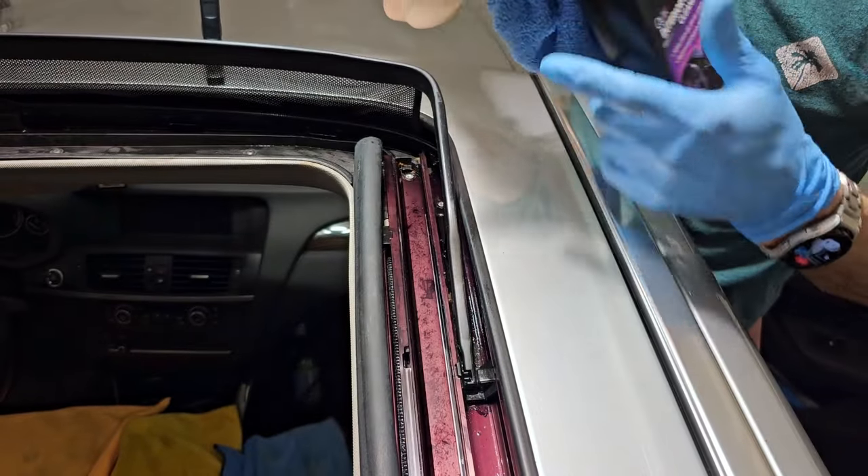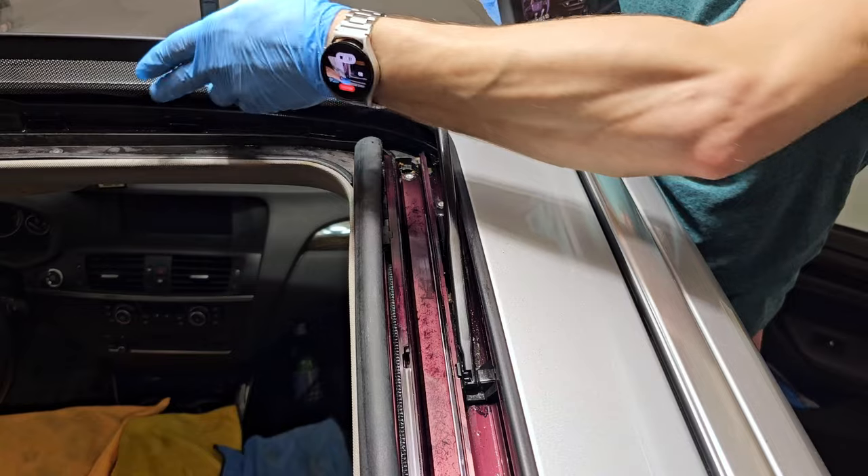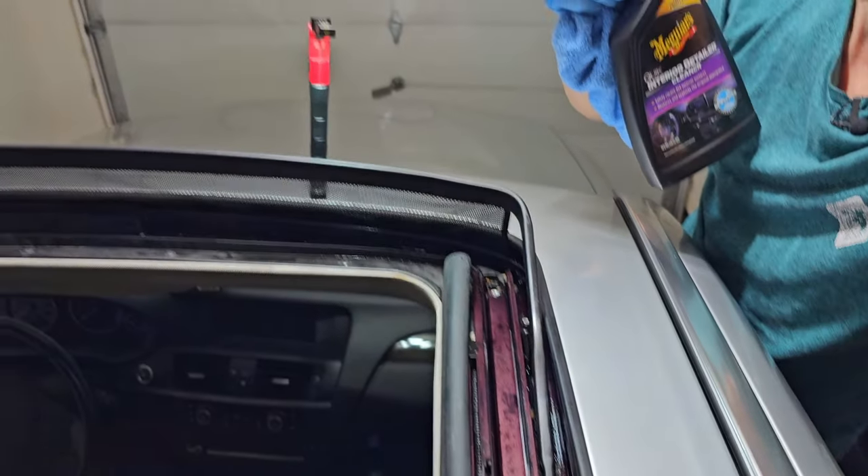Now with a clean rag and something used to clean the interior, I will clean the plastics from this sunroof.